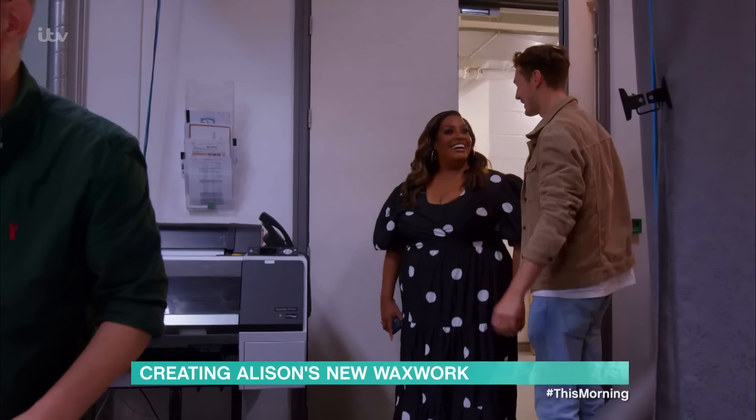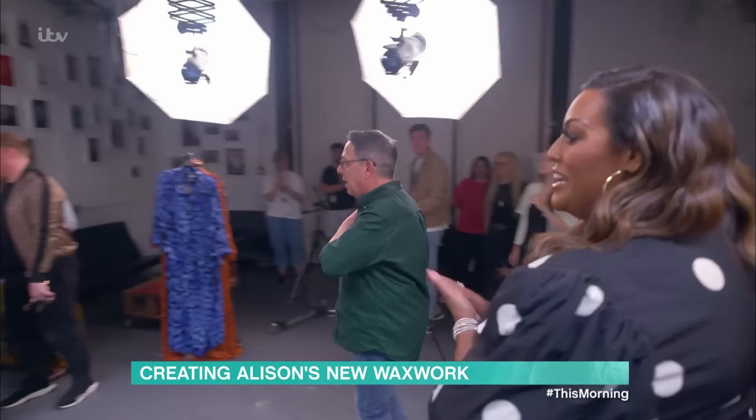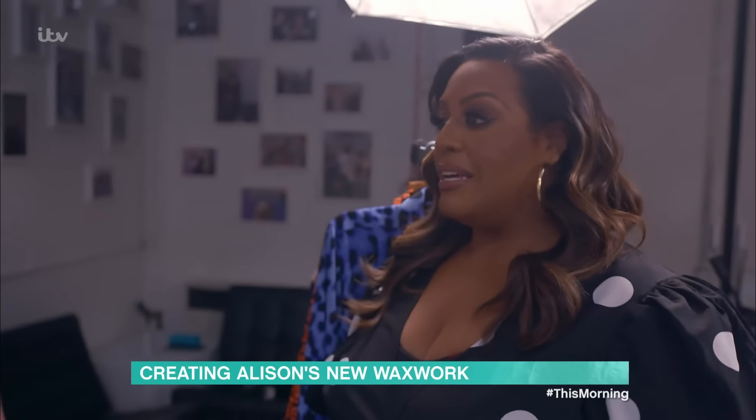Oh, wow. Here we go. This is where the magic happens. Amazing. Hi, everyone. Nice to meet you, Paul. Paul's actually going to be sculpting your head. Well, I'm all yours to do what you want with. Whatever you need me for, I'm here.